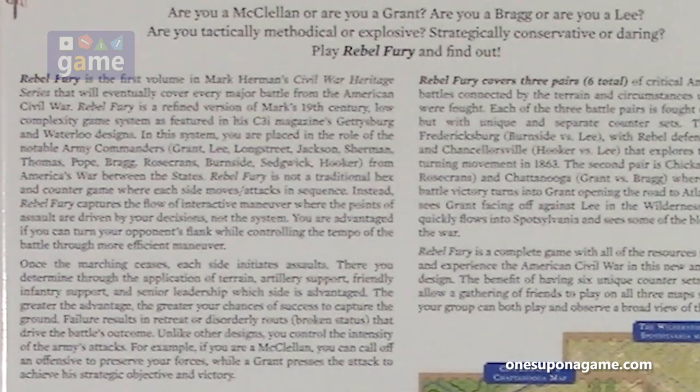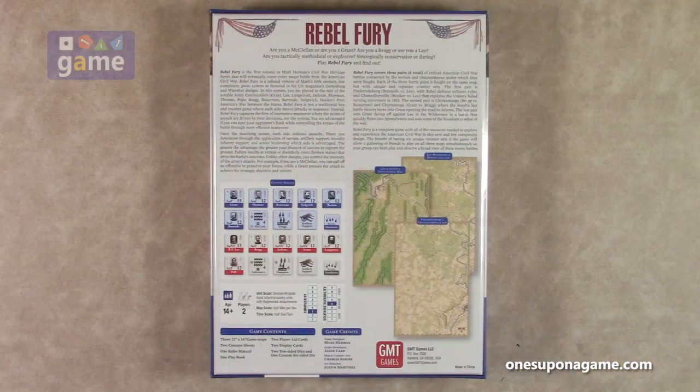Rebel Fury is a refined version of Mark's 19th century low-complexity game system featured in C3I Magazine's Gettysburg and Waterloo designs. In this system, you are placed in the role of notable Army Commanders — Grant, Lee, Longstreet, Jackson, Sherman, Thomas, Pope, Bragg, Rosecrans, Burnside, Sedgwick, Hooker. Rebel Fury is not a traditional hex-and-counter game where each side moves and attacks in sequence. Instead, it captures the flow of interactive maneuver where the points of assault are driven by your decisions, not the system. You are advantaged if you can turn your opponent's flank while controlling the tempo of the battle through more efficient maneuver.